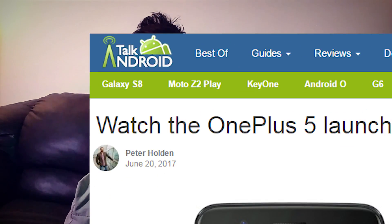Hey, what's up guys? This is Ken for TalkAndroid.com and today is a very exciting day because we finally got the OnePlus 5. I say 'finally' — it literally just got announced like maybe a few days ago.